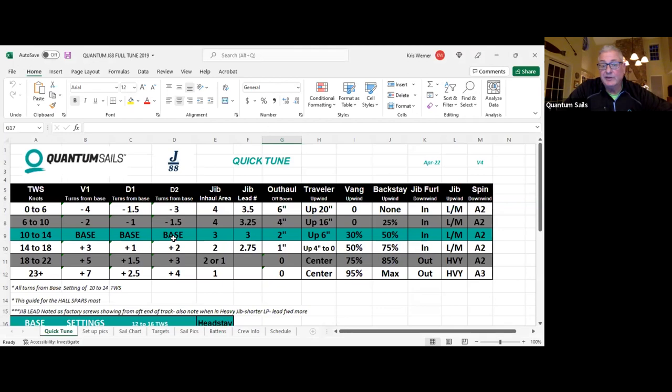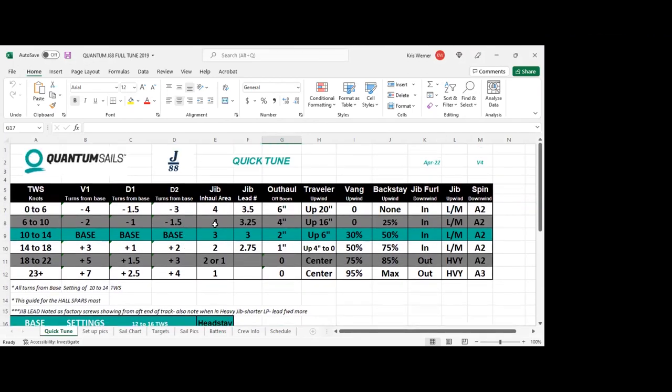Here's the tuning guide — I shared it in the chat. It's a great addition, still a work in progress, and it has different tabs at the bottom where you can add your own notes. One of the things recently added is the jib lead number. Without getting too in depth, I want to point a few things out.